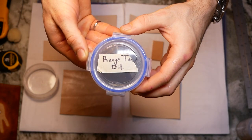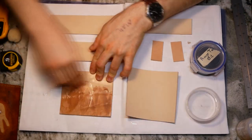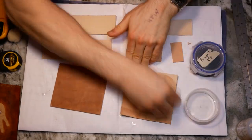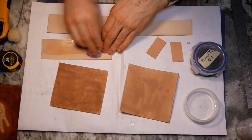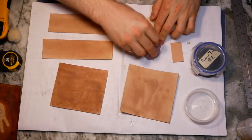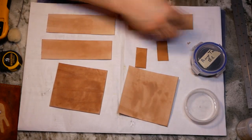Now I was ready to dye the leather. I diluted some range tan dye to get the color that Tanner requested and made sure to thoroughly wet all of the pieces before applying the dye. This step is called casing and I've come to realize just how important it is to get a uniform dye job and minimize splotchiness. It essentially opens up the pores of the leather so that the dye is absorbed nice and evenly.